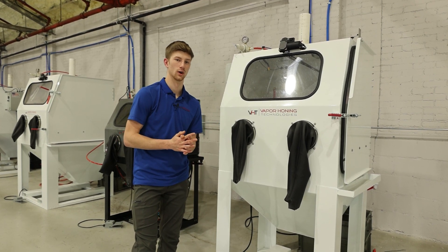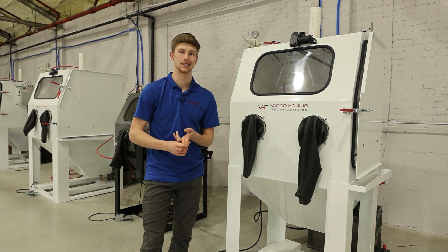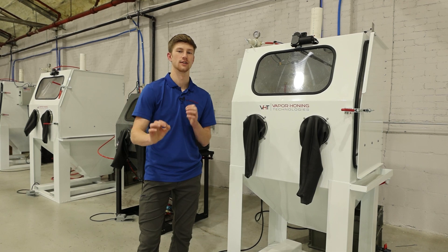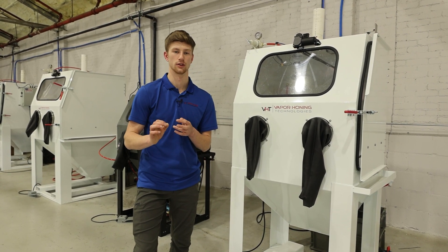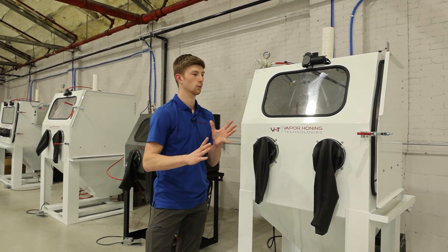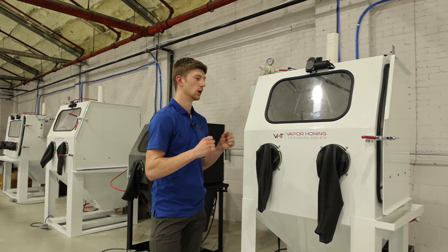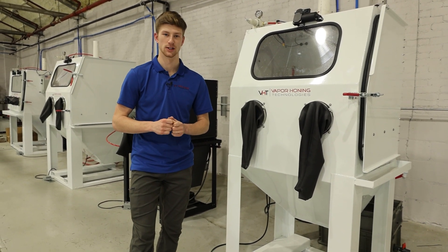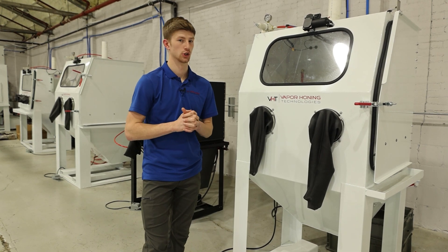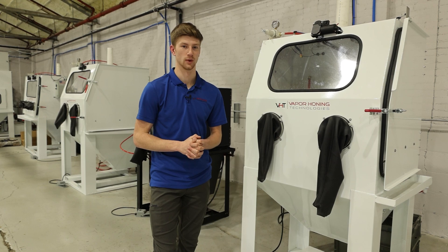You can read more about the warranty on our website. We also want to make sure you're getting the best results for your money, whether that's free application testing to verify you're using the correct media, the correct pressures, or the correct machine with the correct consumables. We can do all of that because we want you to get the absolute best results. When you're buying a vapor honing machine, you're not just buying a piece of equipment — you are buying a partnership, and we're only a phone call away.